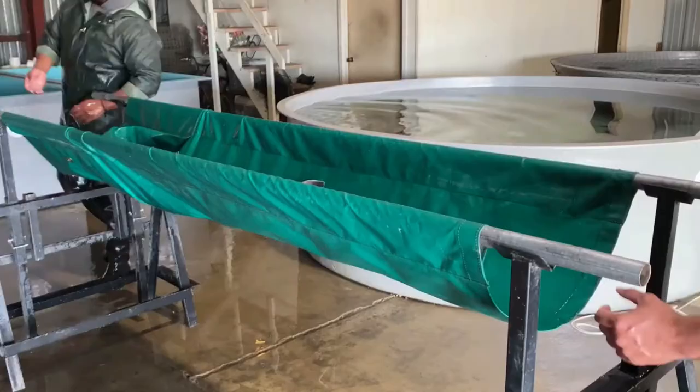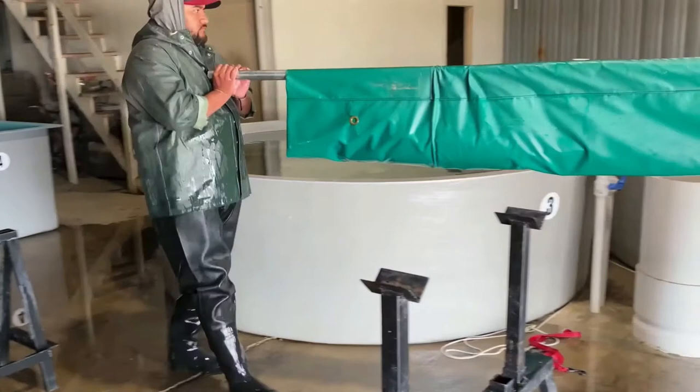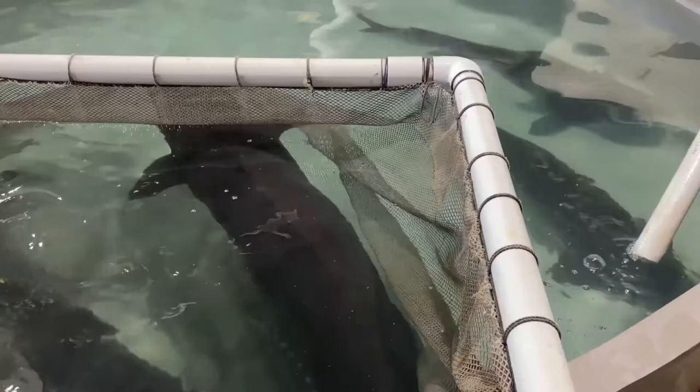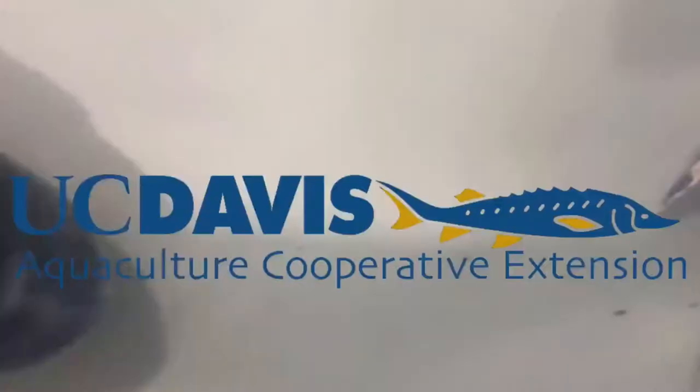Collecting a blood sample just behind the anal fin is one of the easiest locations to collect a blood sample from a fish. Finding the perfect location and depth for needle placement takes some practice, but with some experience a phlebotomist will develop a feel for the slight resistance of the cartilaginous sheath and find the vasculature within a couple of seconds. For UC Davis Aquaculture, this is Joel Van Inanum.